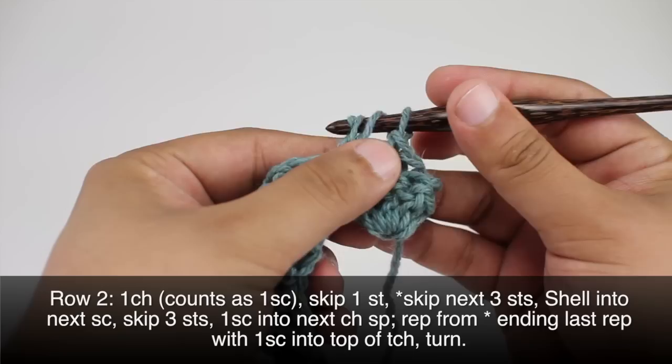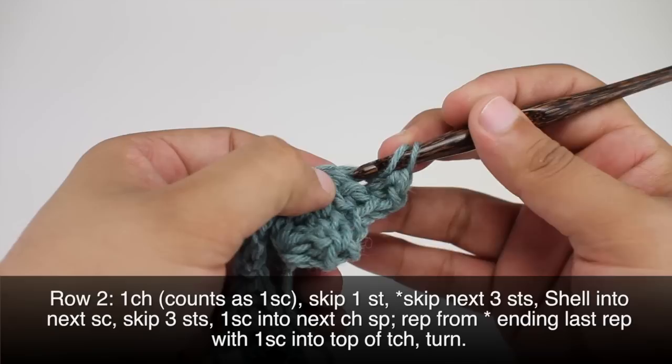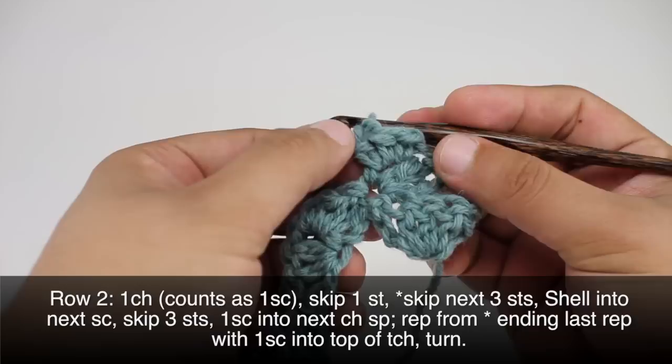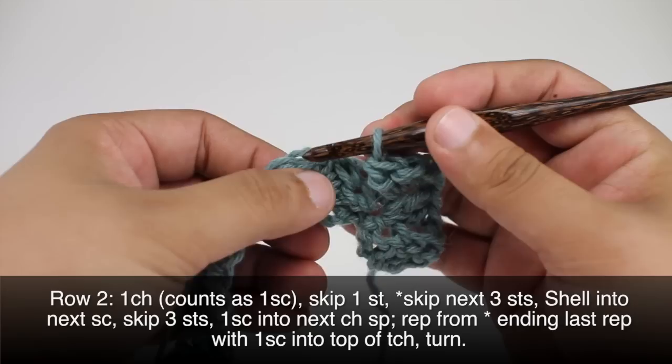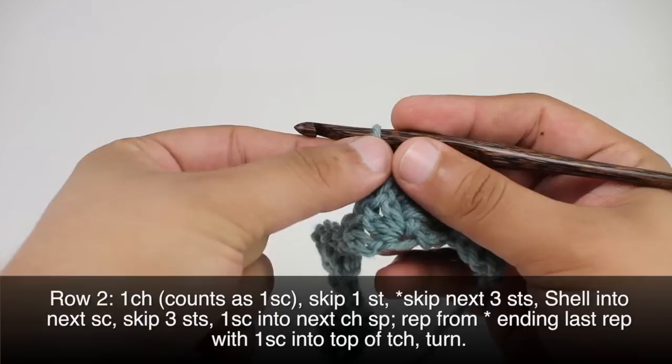There's two and three. Then we're going to do our side saddle: we'll do a single crochet into the side, a half double crochet, and then a double crochet, all into the side of that shell. Once we finish that, we will skip three stitches — one, two, three — and we're going to do a single crochet into the next stitch on top there.